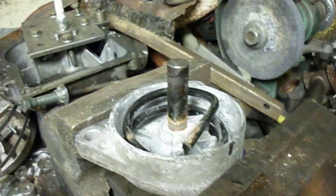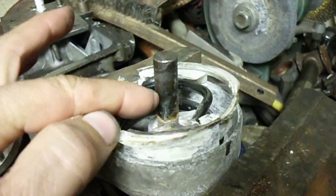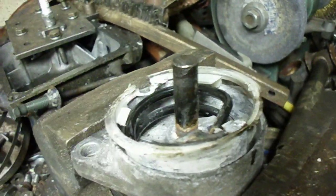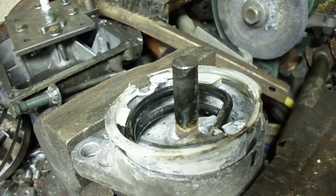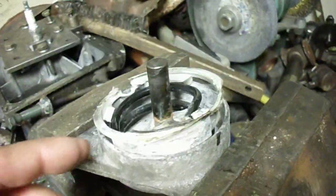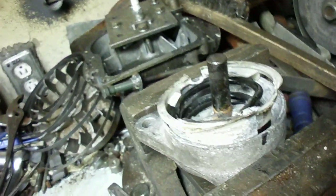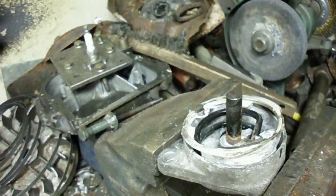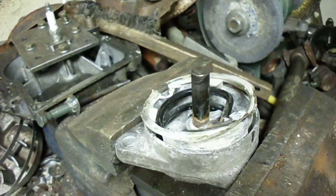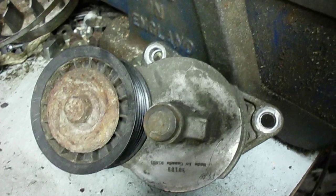Anyway, just wanted to show you what this thing looks like inside and why I believe it's seizing up — just corrosion on the main shaft. If you can, you might be able to save yourself 50 bucks by drilling a hole, putting it in a vise, and lubricating it. Work it back and forth a million times until you free it up, and it should probably work for you again. Hope that's a help to somebody dealing with this type of tensioner.